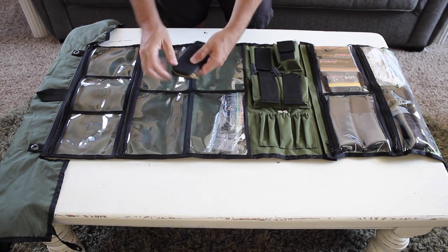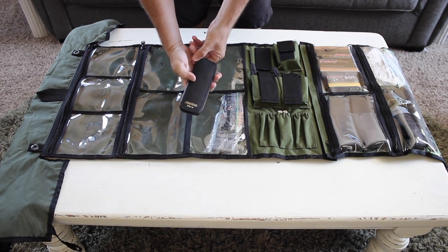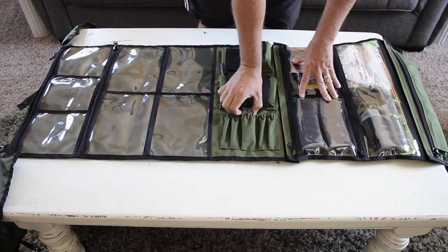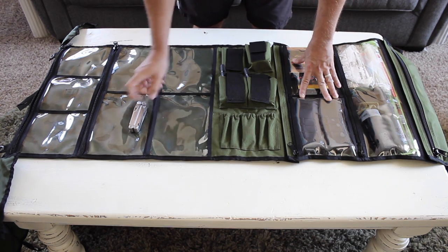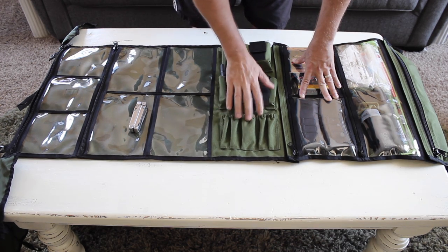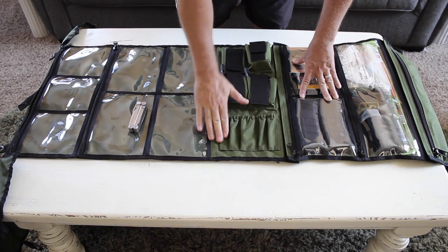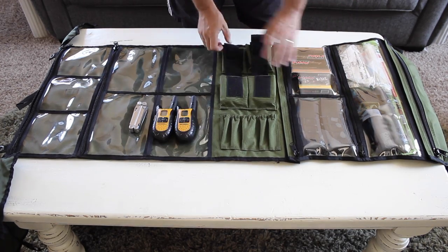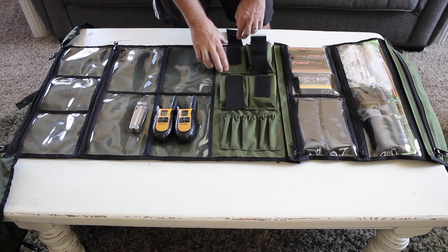In this pocket we've got a lockpick set and some extra batteries. We've got a Leatherman Wave — this is a multi-tool I've had for years. We've also got some different options here where you can put in different items. We've got a few walkie-talkies, and there are also some additional pouches where you can put so many different things.